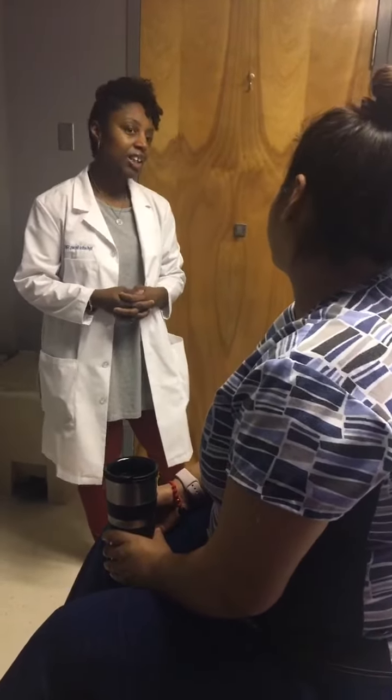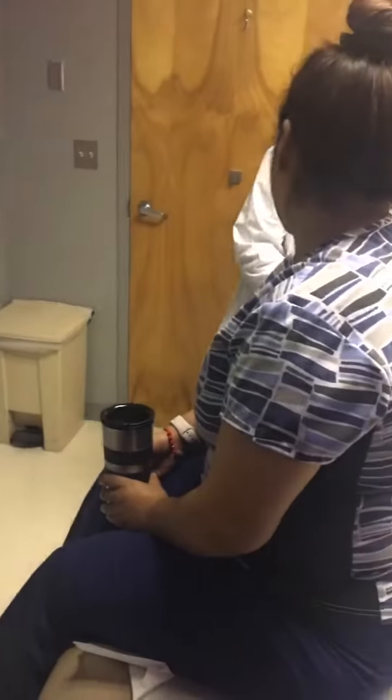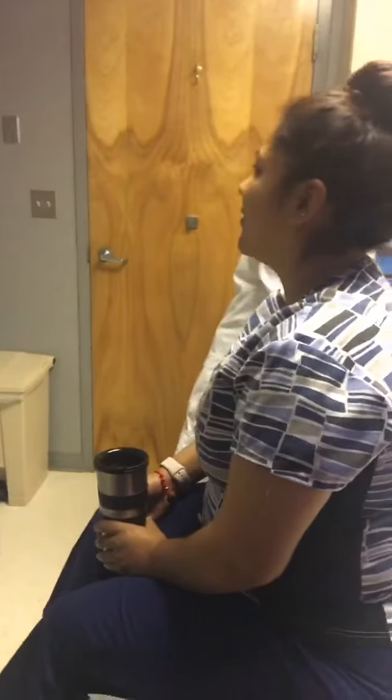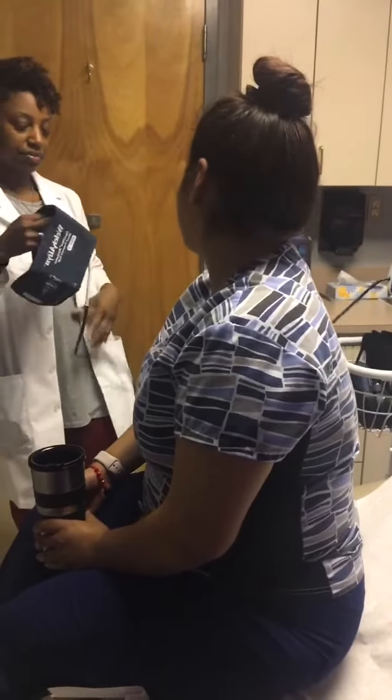Good. So how long have you had some issues with your blood pressure? Maybe the past month or so. The past month? Okay. Anybody in your family with high blood pressure? My grandma. Your grandma? Okay.